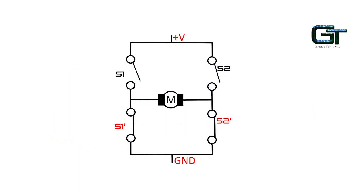Take a look at the circuit. Here, S1' is the complement of S1 and S2' is the complement of S2. Now, what happens when S1 and S2 are in the OFF state? S1' and S2' will be in the ON state, but there won't be any closed path for the current to travel from the positive terminal of the battery to the ground. So, the motor won't rotate.